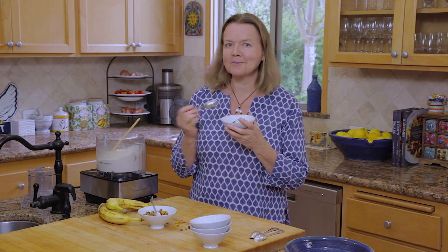The recipe for the banana ice cream is in the link below. Don't forget to subscribe to the channel. And in the meantime, bon appétit!